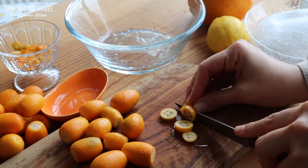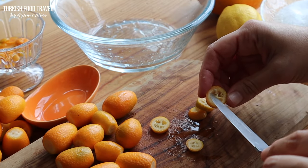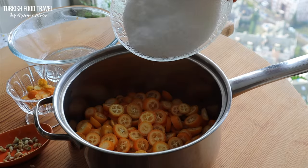Kumquats have sweet skin which you can eat. They're not very juicy and can sometimes be sour, but the sweet skin means they're best eaten whole.